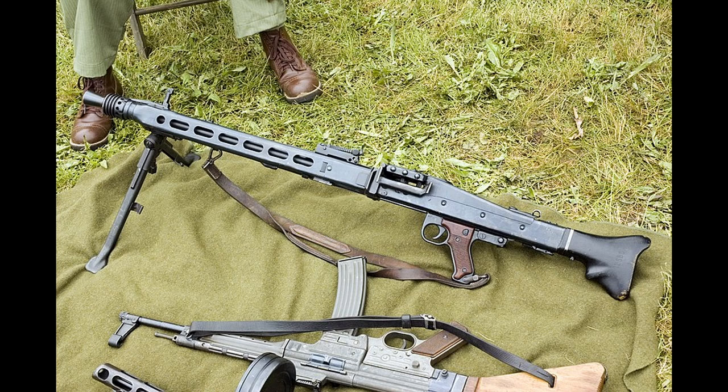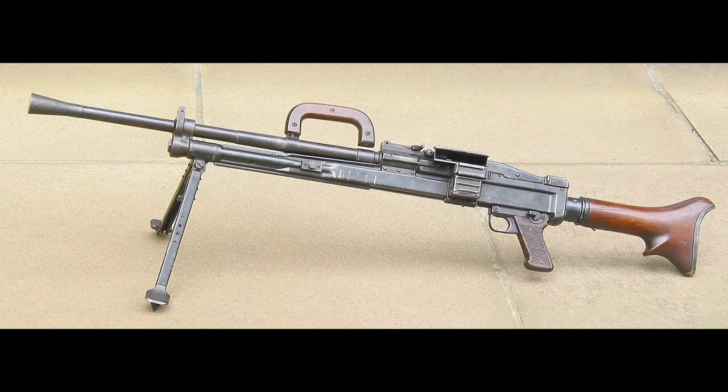This new design took half the amount of time to build compared to the MG34, required almost half as many raw materials, and cost a quarter less. In April of 1938, Grossfuss was given a variety of areas to improve on, leading to the prototype MG39. The MG39 was visually and functionally very similar to the MG34 — this was intentional, as it would require no additional training for soldiers and could use the same parts such as the bipod and mounts. From the soldier's perspective, the only difference was in the simplifying of the gun's iron sights.